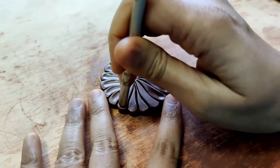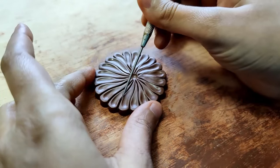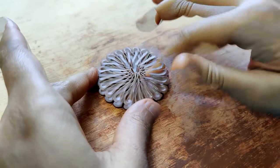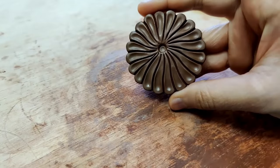Just press it down gently and you will see that it gives out a beautiful effect. I just redo the lines with the needle tool, and that's it — the pendant is ready.